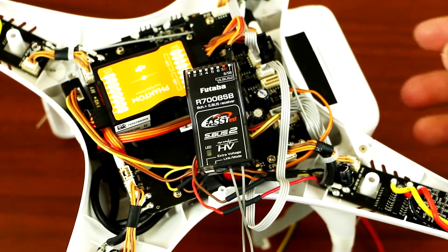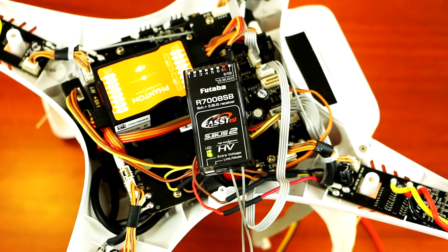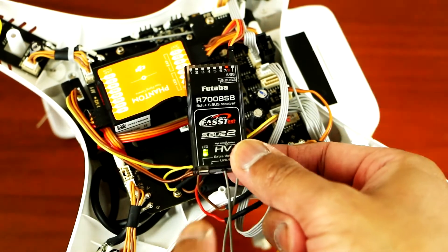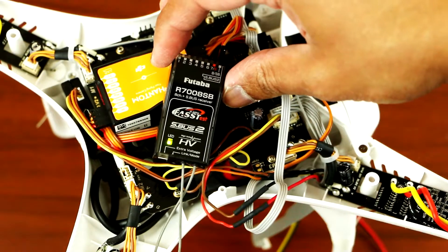So now we can power it on, see if the receiver is working. So as you can see, it's solid green. The connection is excellent.